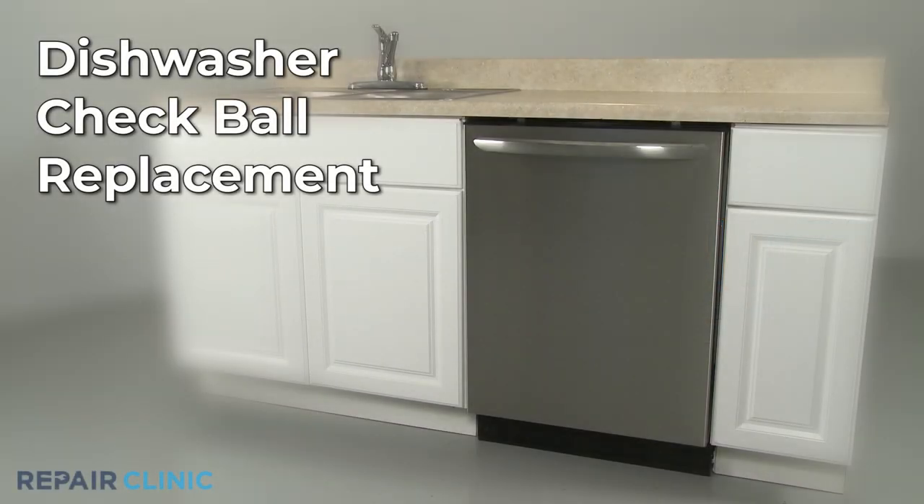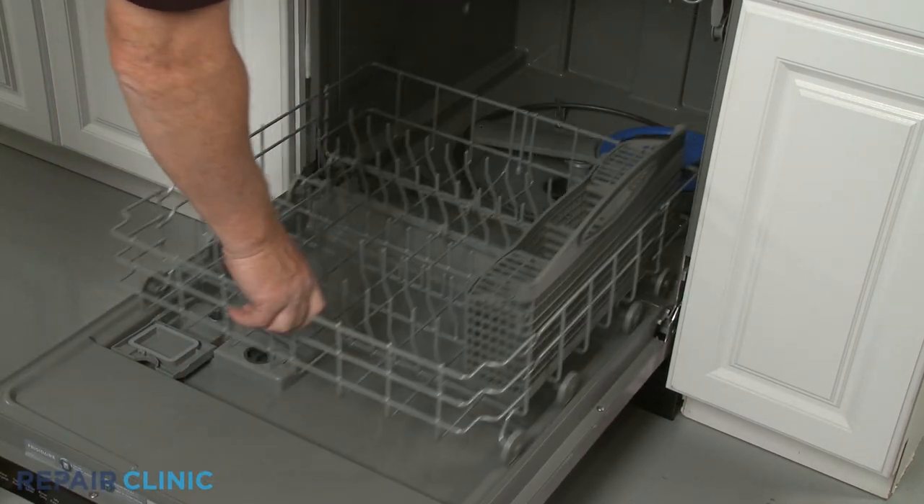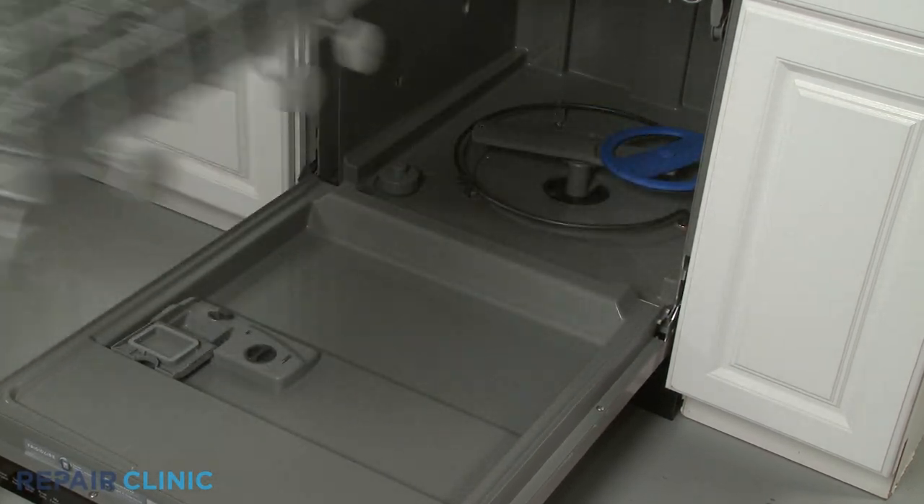To replace the check ball in your dishwasher, fully remove the lower rack and pull the washarm assembly straight up to remove.